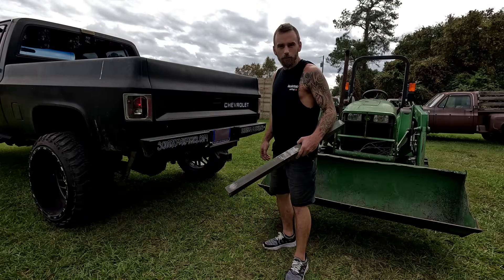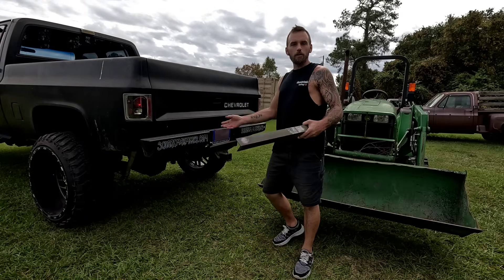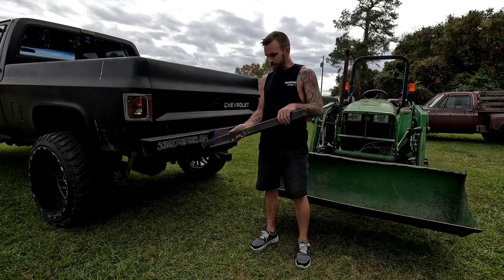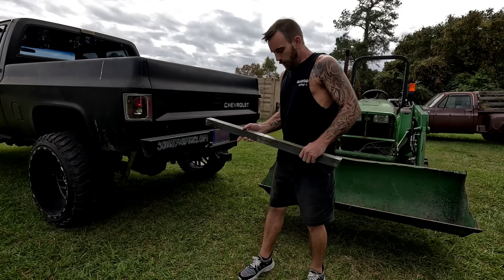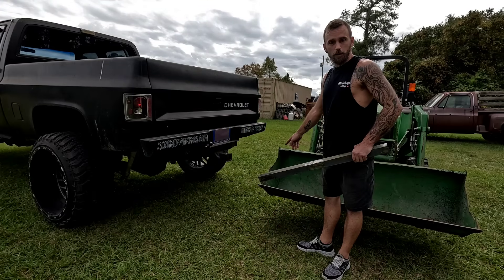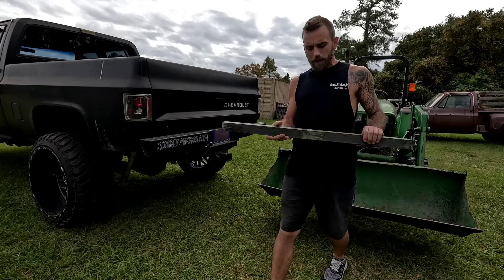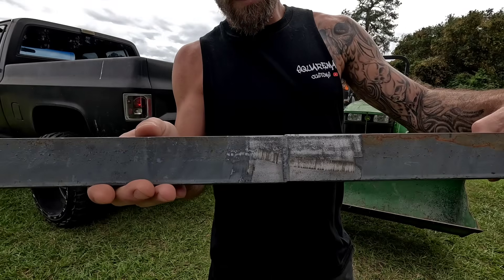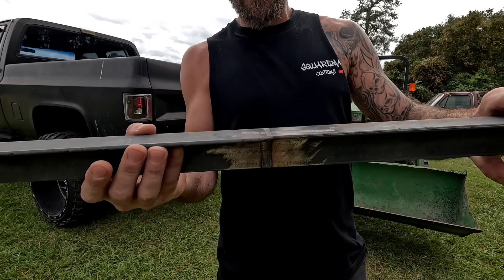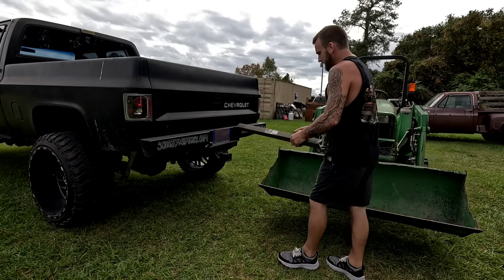Are you ready to see how strong the weld is? So I could do what most people do and put it in a vise and beat it with a hammer, or I could put it in the tow hitch of my square body and bring my tractor bucket up to it and bend it that way. And that sounds a lot better to me. This metal is about four millimeter, which is equivalent to about six gauge. It's angle iron, so it's pretty sturdy stuff.